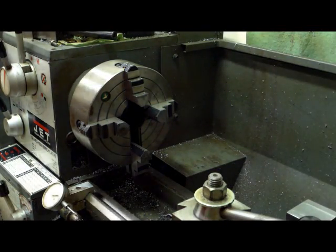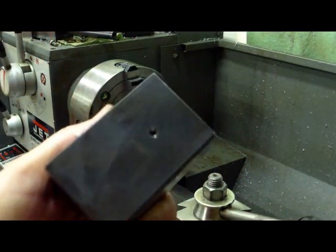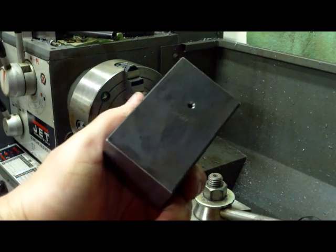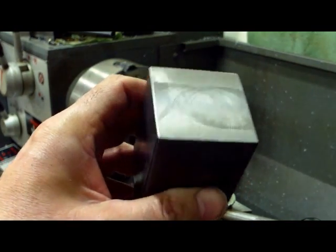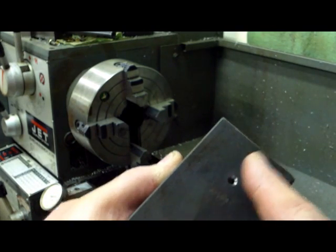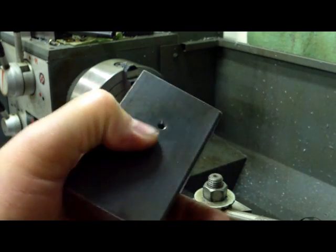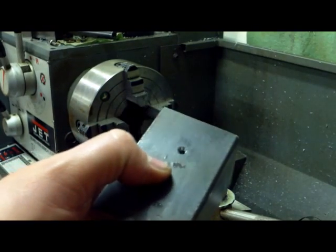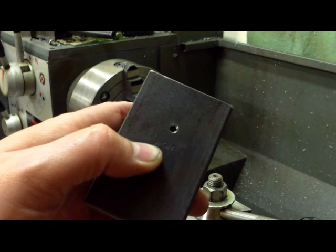Today I need to put a hole in this block. This is a piece of two by two hot roll, about three inches long. I've gone to the mill and center drilled on location where I want this hole to be. This hole is blind, going to be an inch and three-eighths in diameter, and that's why I want to do it on the lathe instead of the mill — I think it would be a whole lot easier.